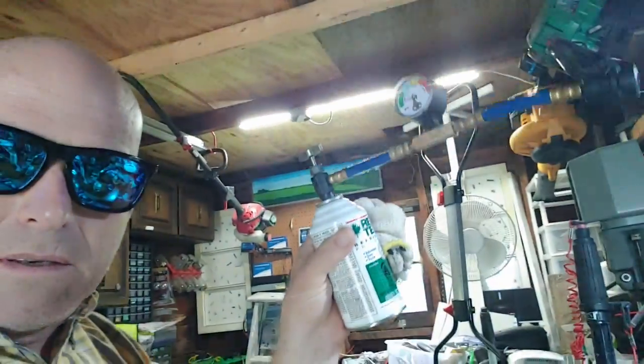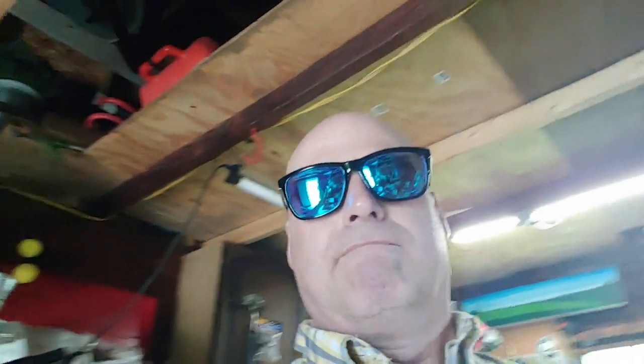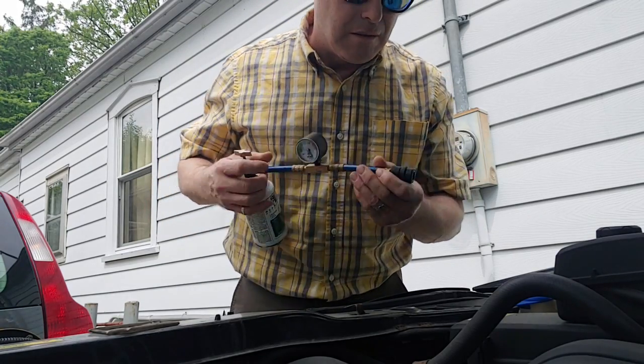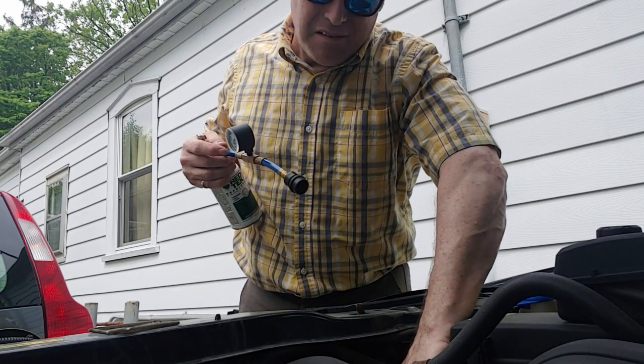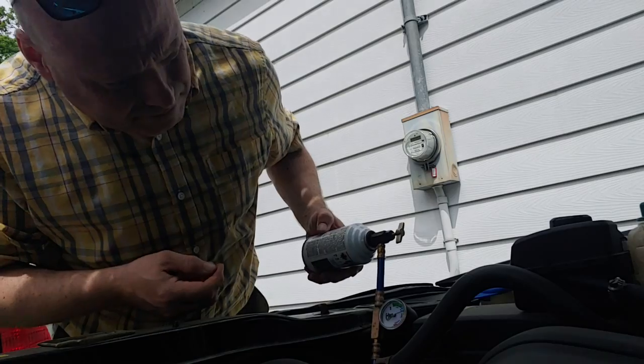So that's what it looks like when it's hooked up - install it like that. Let's go install it and see how this goes. This fits on a little cap down here - fits like a charm, okay.